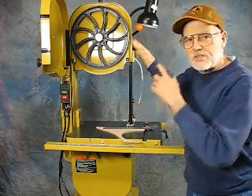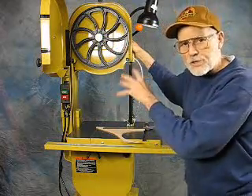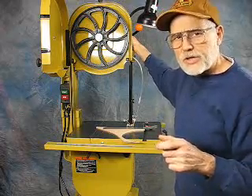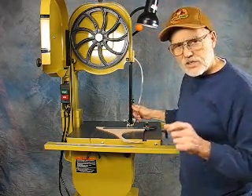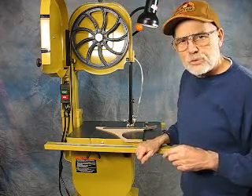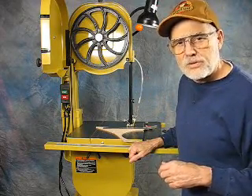It tracks evenly top and bottom, same amount back and forth on each side. Whatever it is now, I don't care — it tracks true. My next moment of truth will be when I get my Carter stabilizer guide, because I want to start using 1/8-inch blades on this for scroll saw work. The blade I've got in here now is just a little too wide for cutting delicate stuff. I'll get into a YouTube video on that when I get it and get it all set up — it's a pretty slick little thing and I can't wait. A little change of pace from building boats — talk to you later!